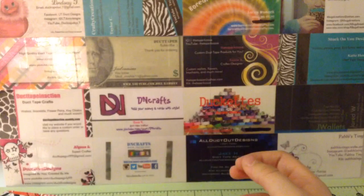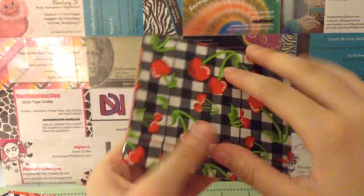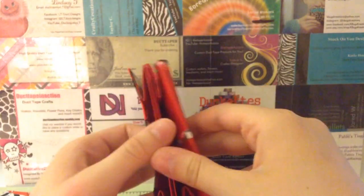Now I just have two accordion wallets. First I have this one with cherries and red, two large expandables, a color stripe, and a ziplock coin pouch. Looks really nice.